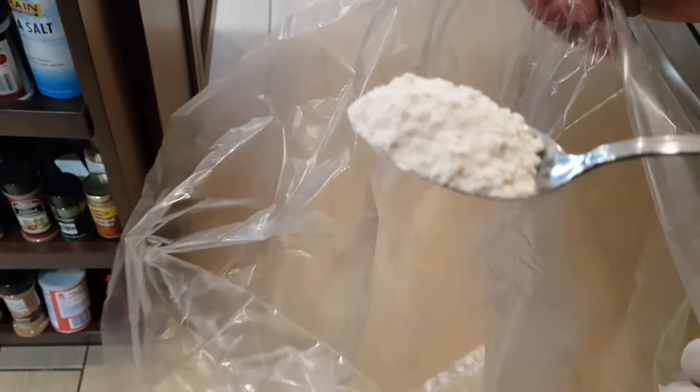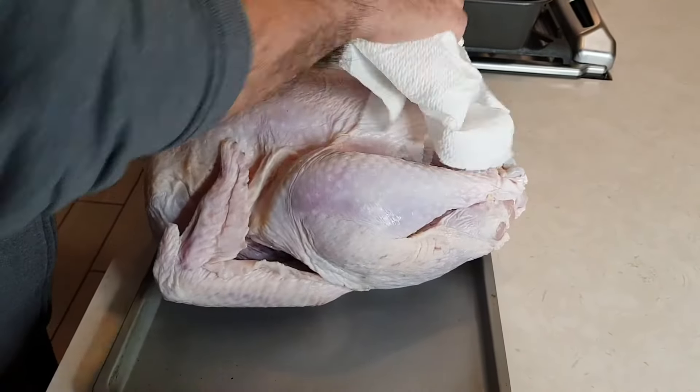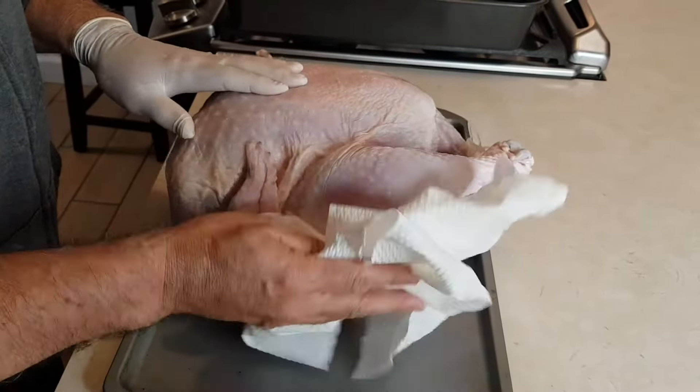Hi everybody, welcome to my channel Rosie Cooks. Today I'm making a turkey inside a roasting bag — it cooks a lot quicker and becomes so juicy. Let's get started. We're going to start off with one tablespoon of flour in your bag, and now I'm just going to shake the bag. Dry your turkey completely — make sure it's really dry.